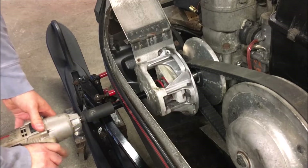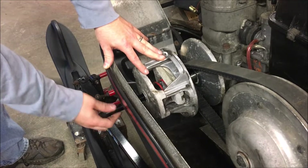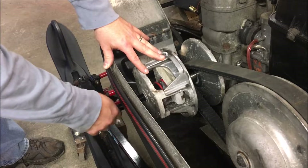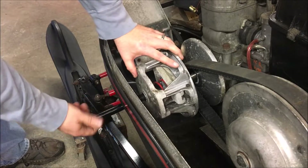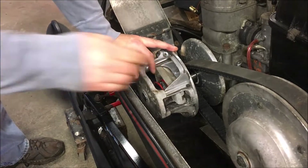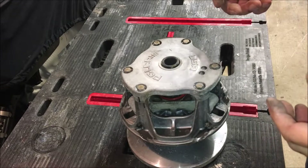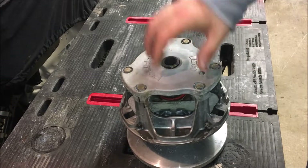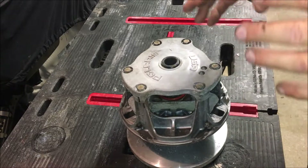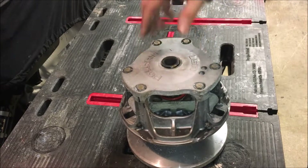You thread it in there and then it comes right off. At this point you're gonna remove the clutch puller from the clutch so you can get the clutch out of the belly. Take the primary off - and there you go. Now we're gonna start the disassembly of the primary clutch. Before you do this, I would recommend hitting it with some brake cleaner and some compressed air and blow it out, because you want this thing to be relatively clean before you start working on it.